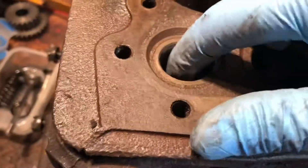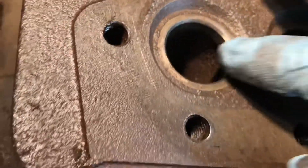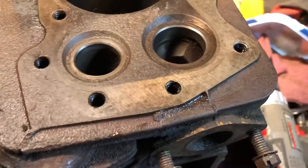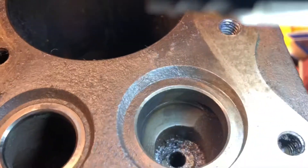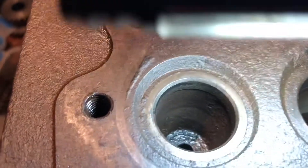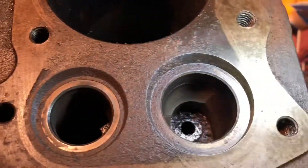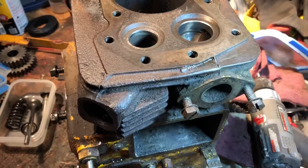It gets the spots it can hit — some spots it doesn't hit as well — but it does a nice job on this inner ring here. Let me get a light. There you go, much nicer. So let me do a little bit more, and then we'll start taking some other stuff out.